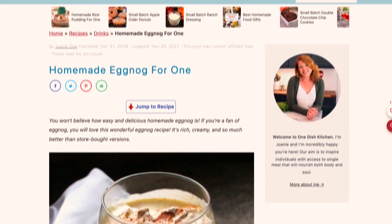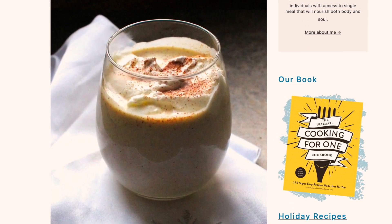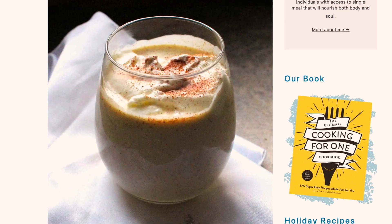Be sure to check out these great videos and click below to like and subscribe. Please visit onedishkitchen.com where we have hundreds of single-serving recipes. At One Dish Kitchen, cooking for one is all we do. Bye for now.